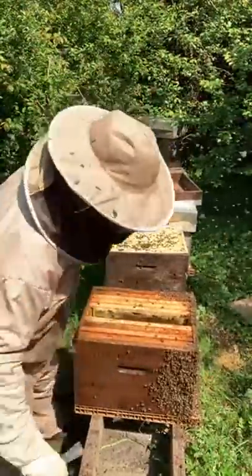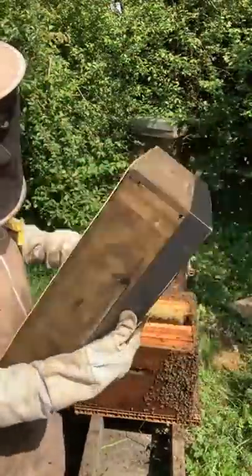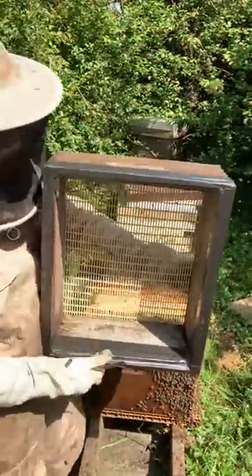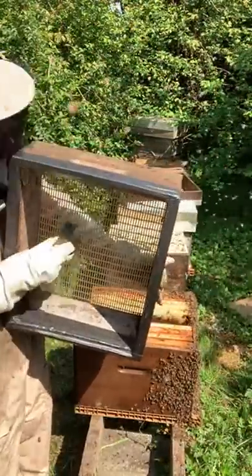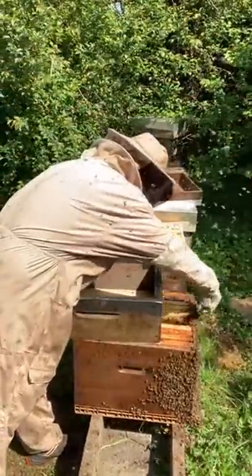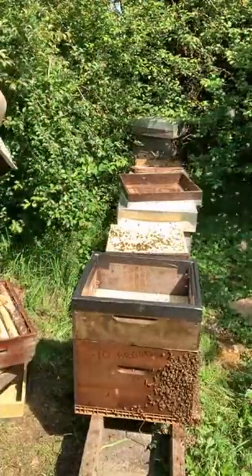We use a shaker box — a normal super with a queen excluder screwed to the bottom and duct tape around the top. Bees don't like the duct tape — probably the texture or the smell. When I shake bees into this box they can only go one way: through the excluder into the brood below, leaving the queen above. The bees will come from the supers and also from the brood box, which is packed full of nurse bees.